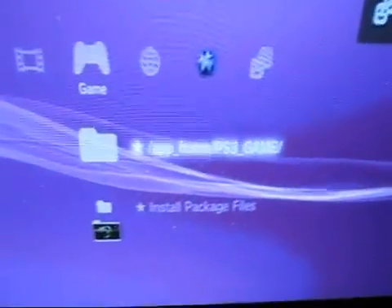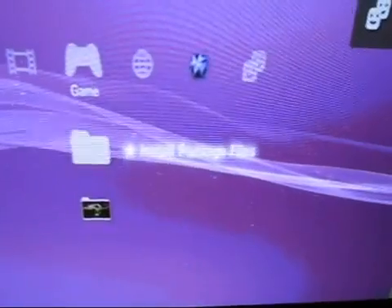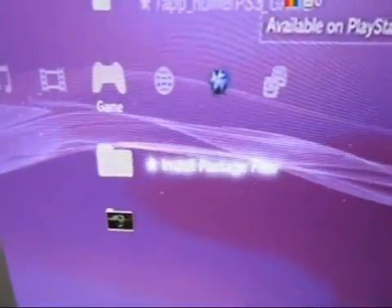And sure enough — app home, PS3 game, and install package files. Couldn't be simpler.